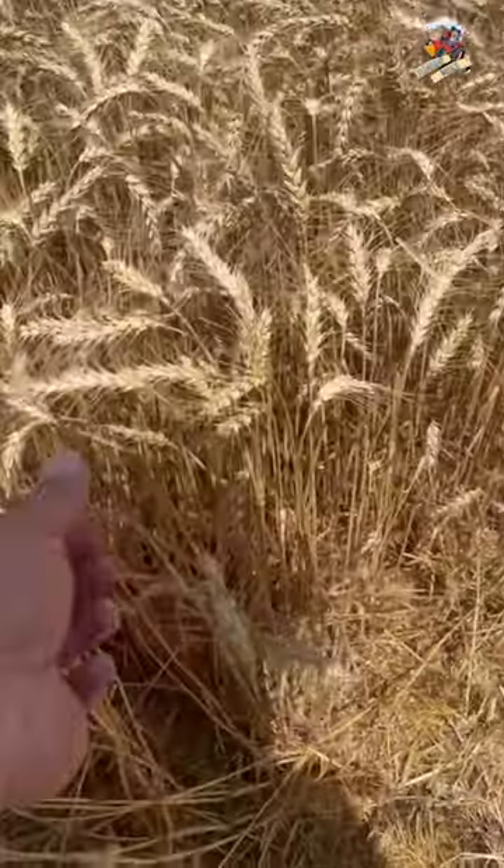Hey everyone, it is summertime and the wheat is ready, so you know what that means — it's time where farmers everywhere are getting out their wheat pickers. Today I'm out on the field with a farm here in western Kentucky that is busy picking wheat. Now I've had people argue with me before and say 'Farmhand Mike, you don't pick wheat, you cut wheat' — no, we're picking wheat. Just to prove it, I'm going to hand pick some here.